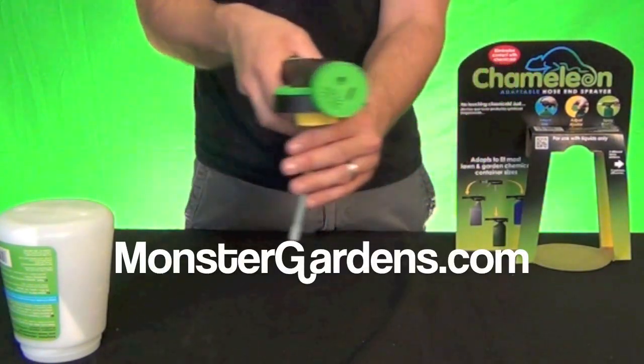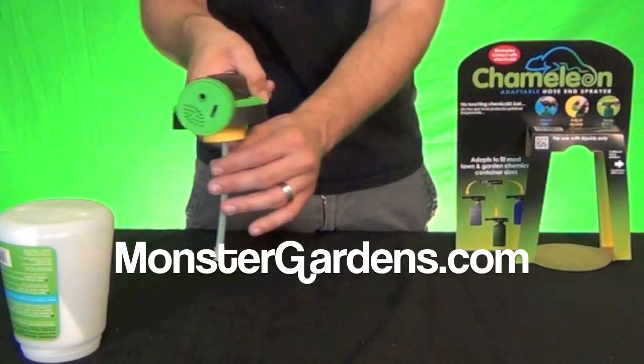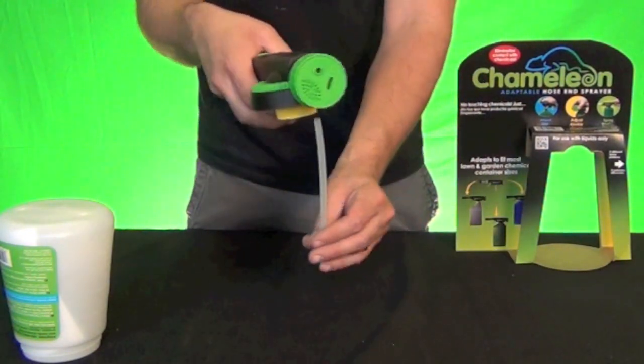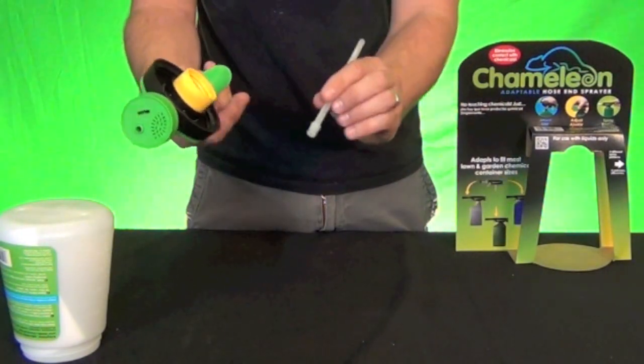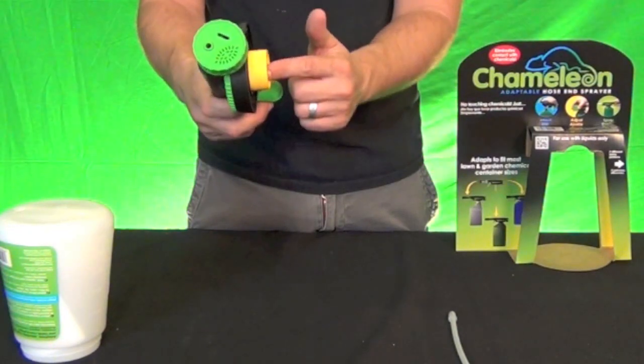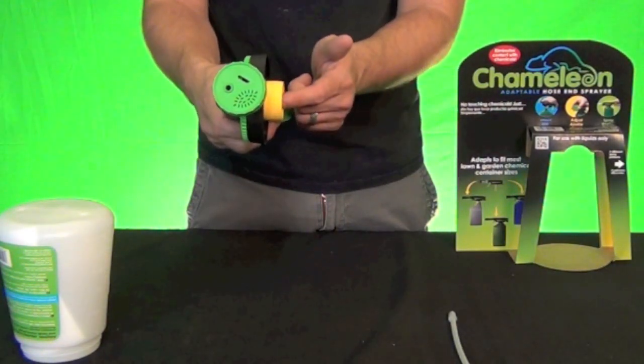You can put any gallon of nutrient or a gallon of anything else — it could be a gallon of fungicide, or maybe some compost tea. And I want to show you something even further: you can pull the straw with the filter off and put a quarter inch line in here, just a standard vinyl tubing line that a lot of gardeners use for drip systems.